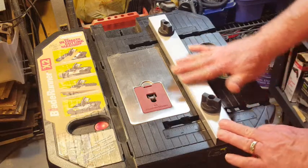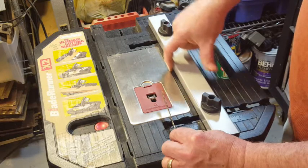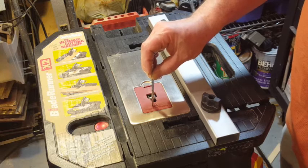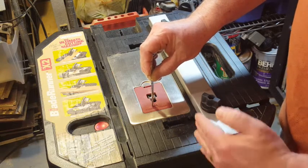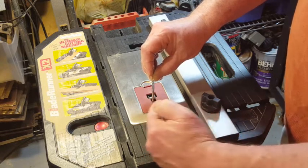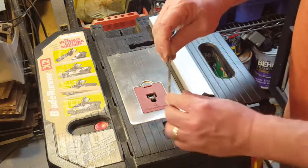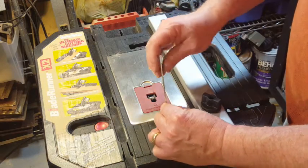When making cuts using the fence, you want the blade to be parallel to the side of the fence. If the blade was twisted, as you're running the piece of wood along the fence, the wood is going to try and follow the blade and pull away from the fence, which is going to make it a whole lot more difficult to make a nice accurate cut. So you want this surface of the blade to be nice and parallel to the fence.